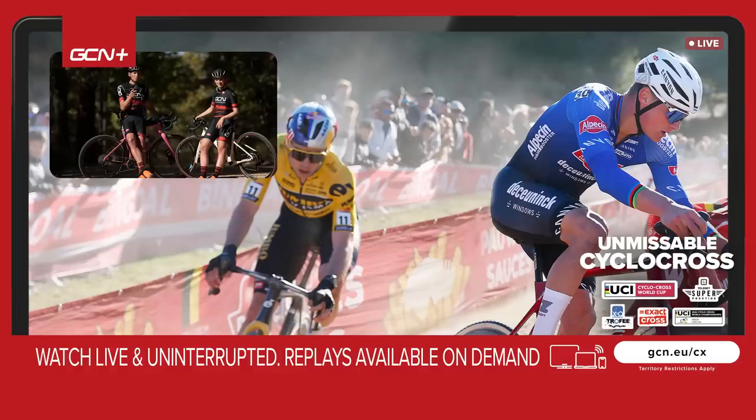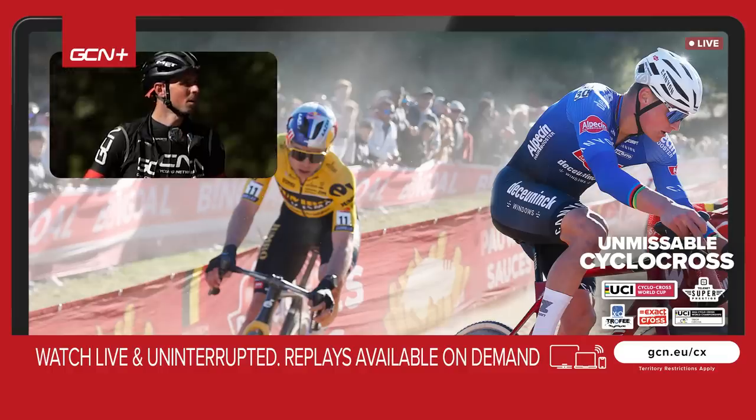Let us know in the comments what you think of our gravel setup. If you want to see more cool bikes and tech, subscribe to GCN Tech. We better go get our feet up — it's race day soon. Good luck, Chloe!